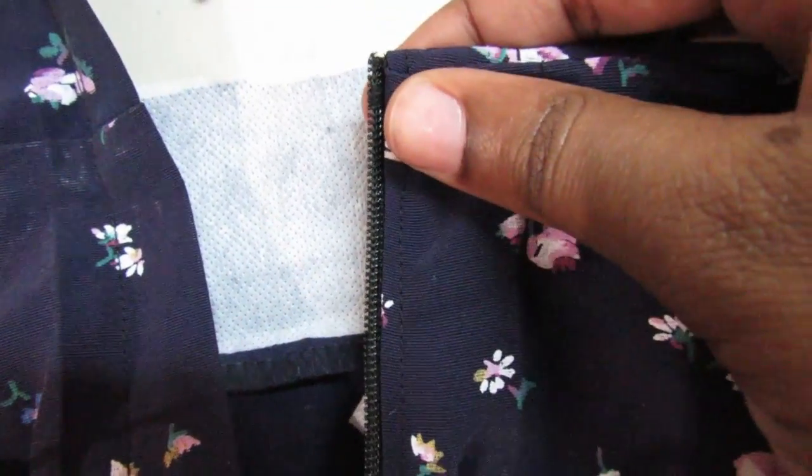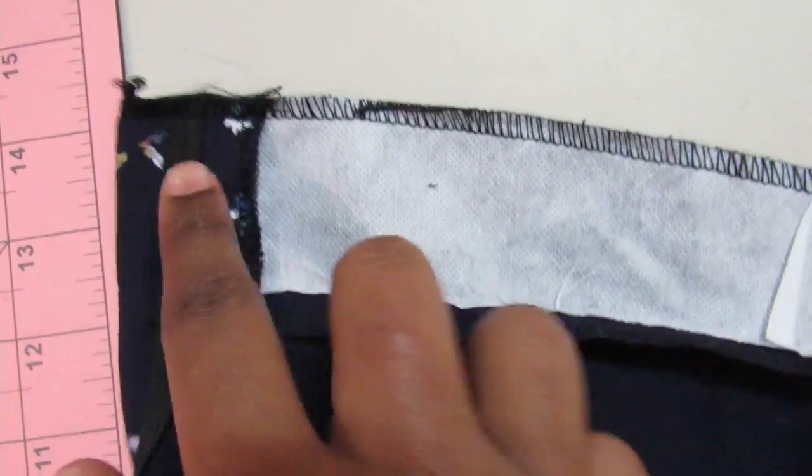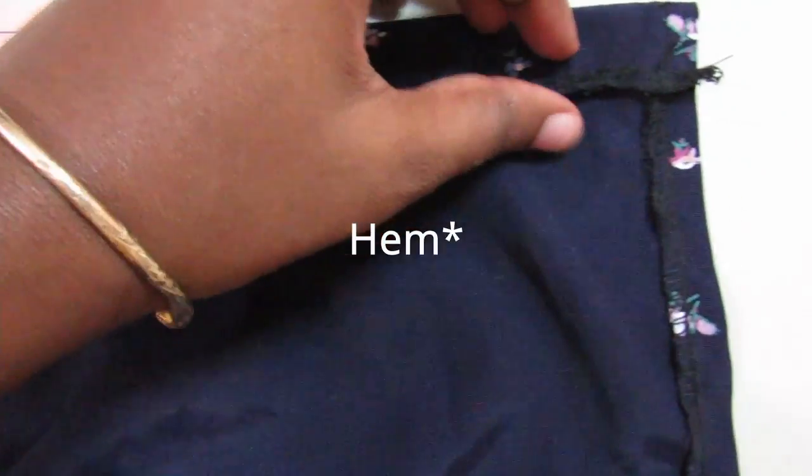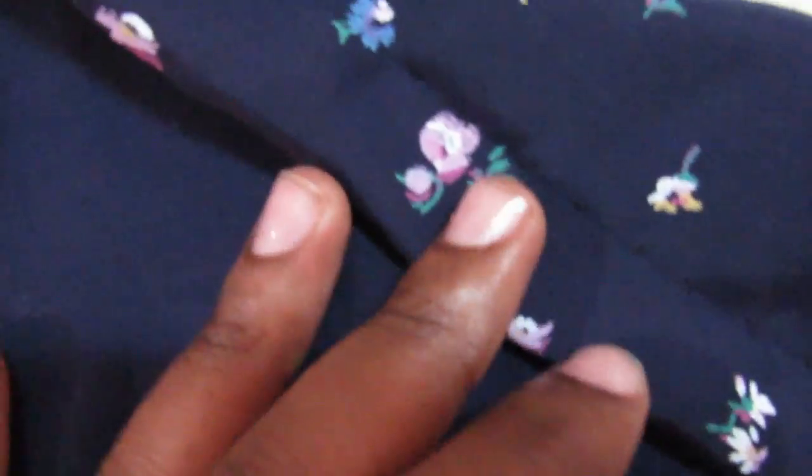I overlocked the top of that stabilizing piece, then tacked it at each side seam and also by the zipper so it wouldn't get stuck. With that, it's just to hem the bottom of the skirt — I did about a one and a half inch seam. Right by the slit, I used an invisible seam so it wouldn't show.